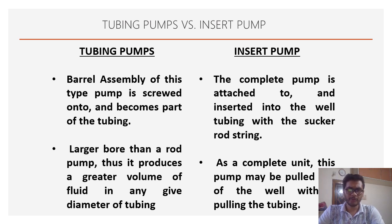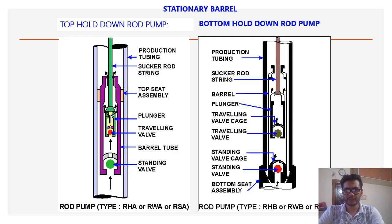The advantage of the tubing type subsurface pump is that it has a larger bore area than the insert pump, so we can produce a greater volume in any given tubing diameter. The advantage of the insert pump is that as a complete unit, the pump may be pulled out with the sucker rods — we do not have to pull out the entire tubing string.